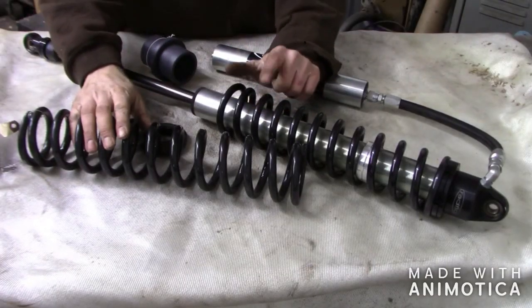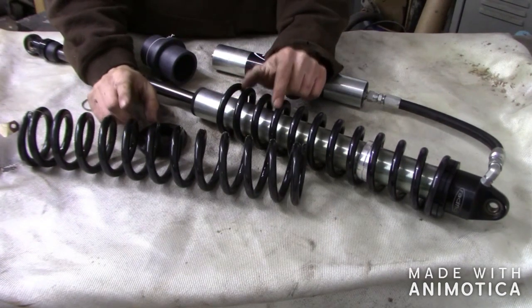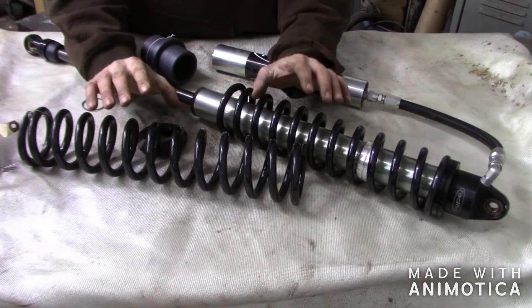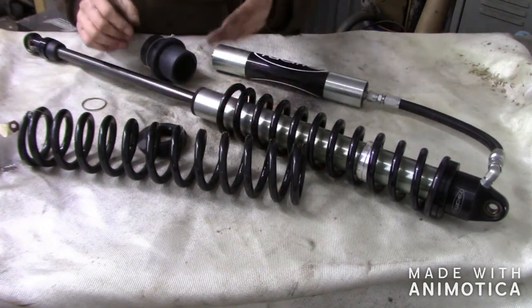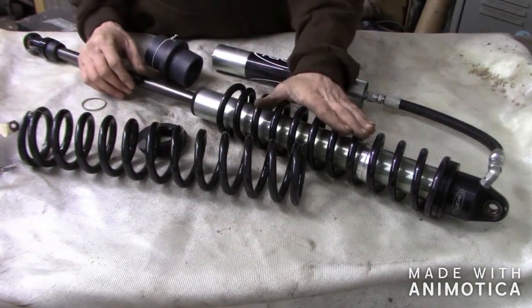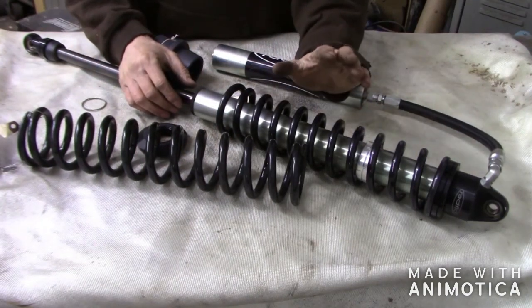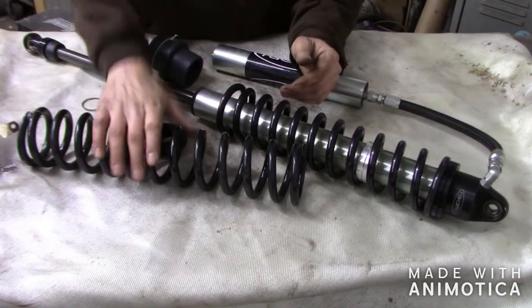I wasn't going to mess around with spring rates this video, but I figured I'd just do a quick thing on it. It really depends on your ride height and what spring rates you want to go with. In this case we've got two 250-pound springs — a 14 inch and a 16 inch. You always want your shorter one up top, and you usually want your lighter one up top. In this case they weigh the same so it doesn't really matter. We'll put the longer one on the bottom.